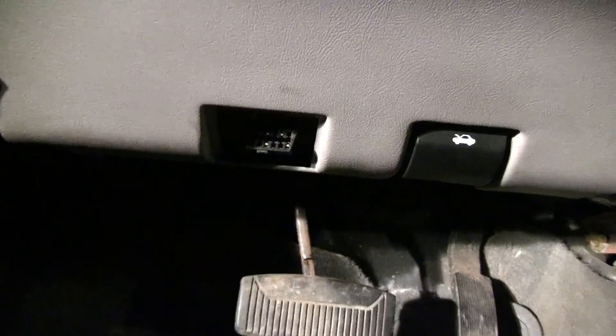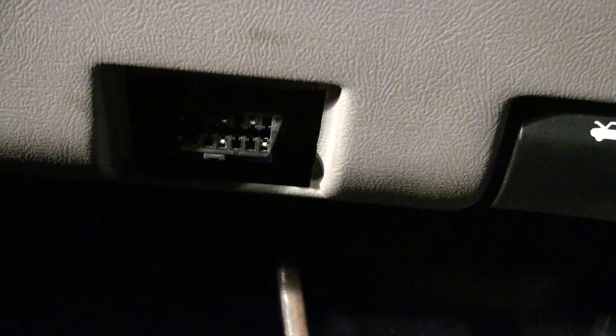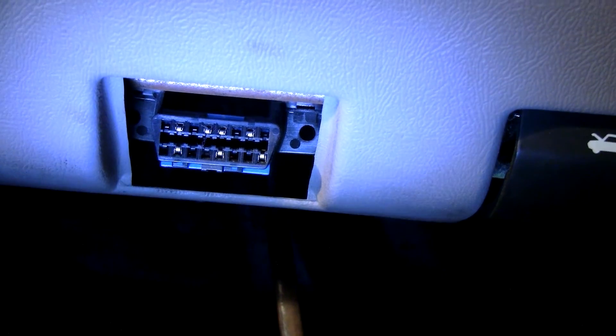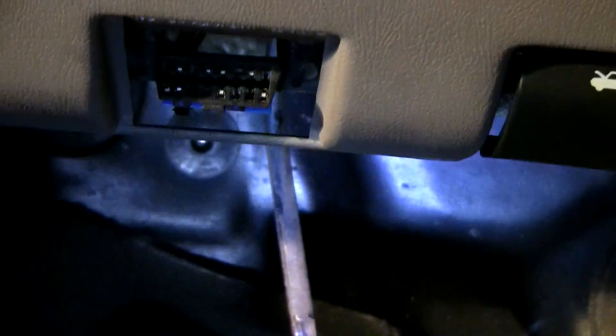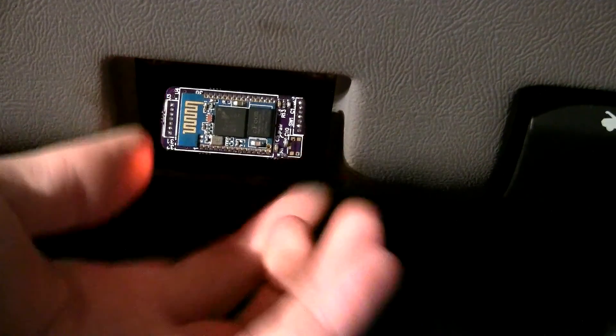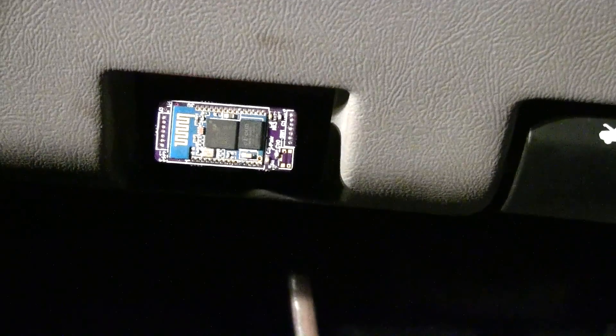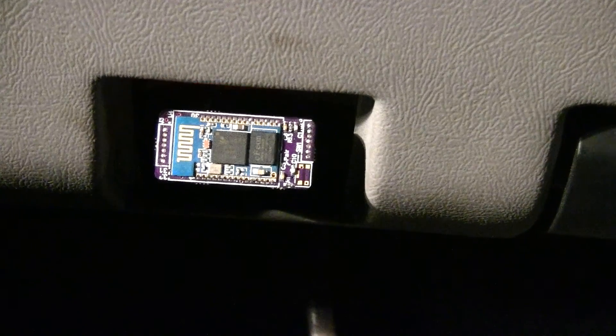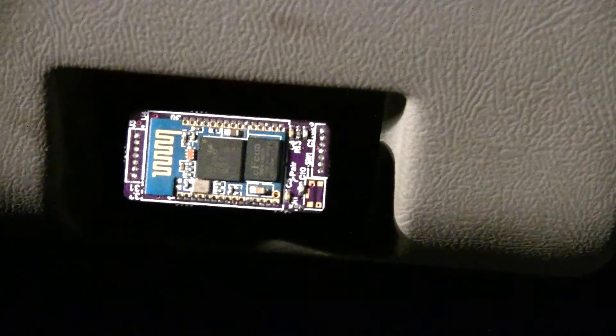Now I'm inside my Explorer. You can see the OBD2 adapter port right here — that's where the module plugs in, right under the dash, almost directly below the steering wheel. All I have to do is plug the module into the port. A bunch of LEDs light up; you can't really see them because they're on the side, but the one on top blinking is the Bluetooth Connect LED. Right now it's in discovery mode, just waiting for something to connect to it.